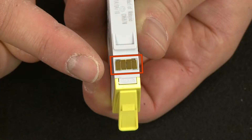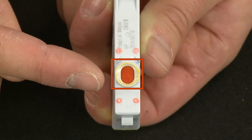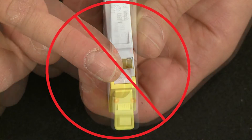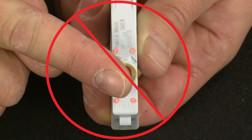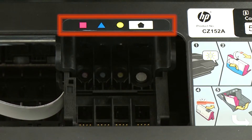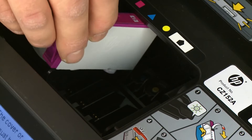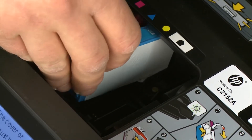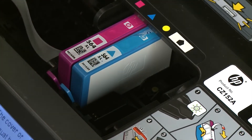When handling the cartridge, be aware of the electrical contacts and ink port. Be careful not to touch the contacts or port, because touching these can cause clogs, ink failure, and poor electrical connections. Now reinstall the cartridges — make sure you install them in the correct slots. Match the color and symbol on the cartridge to the color and symbol on the carriage. Hold the ink cartridge so that the ink port faces down.